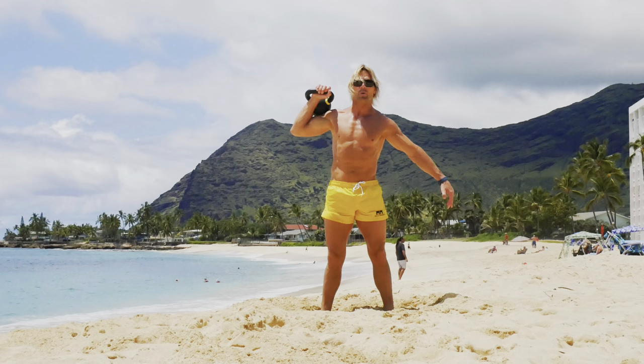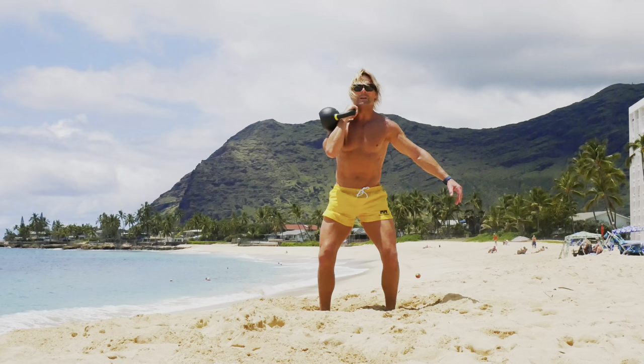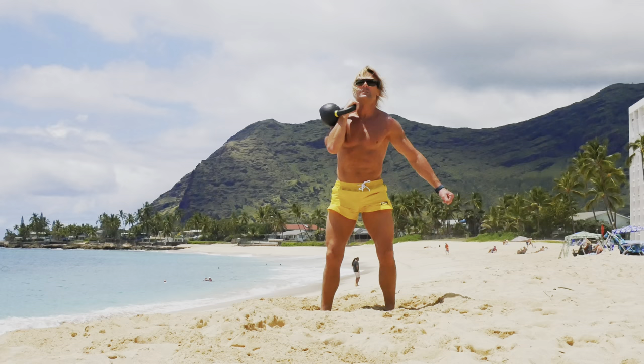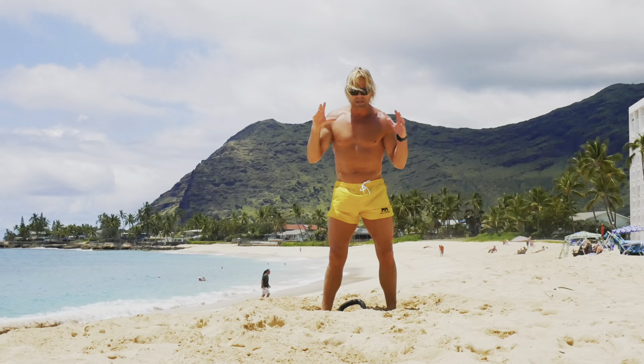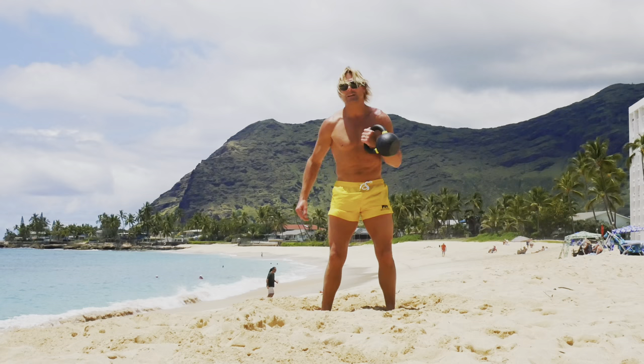Switch hands. Remember when you're racking the bell, try to avoid this. This is much safer, a little bit harder to breathe. That's the whole idea — we're trying to make this workout as hard as possible. Ten more squats on this side. One, two, three, four, five, six, seven, eight, nine, ten. Good job. On to lunges. When I come down into the squat, it's a deep breath in, and then out on the way up. That's the same with all of these exercises.